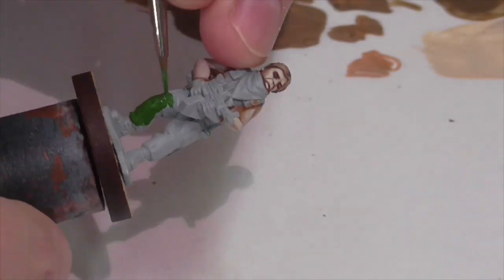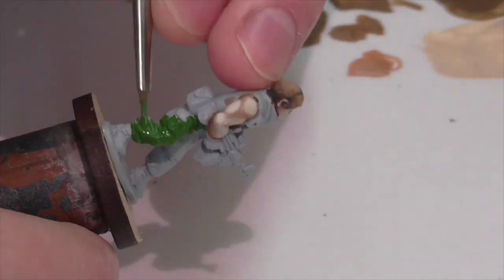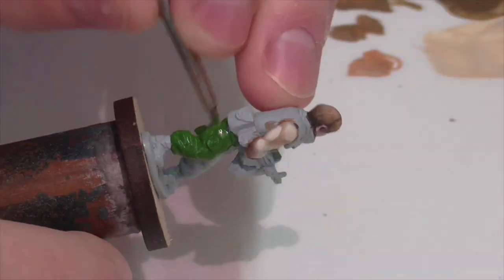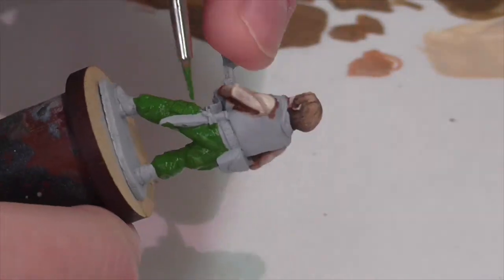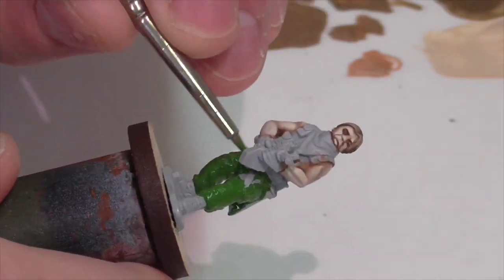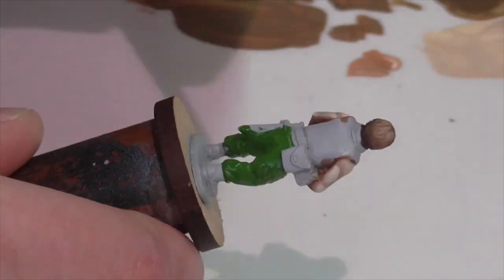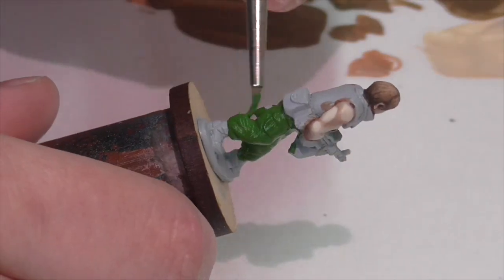There's not a huge difference between the ERDL and the later woodland pattern, at least at this scale. There are subtle differences, but when you're painting 28mm you're not going to notice them very much, so you can use the same techniques. You might want to look at the two patterns because there are some slight color changes and adjustments you may need to make, but it's nothing too major. I'm using a base coat here of Vallejo medium olive, because this medium green color is one of the main base colors at the lowest level of the pattern.